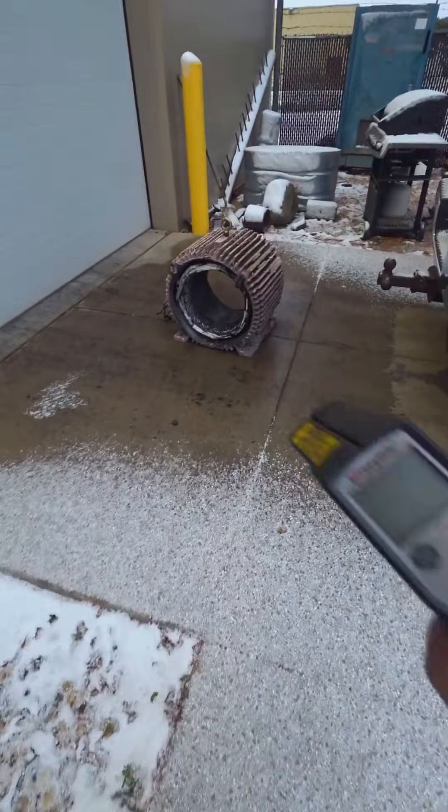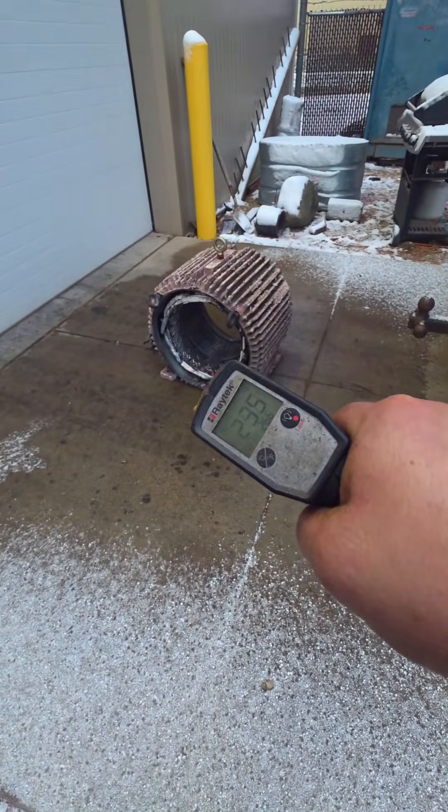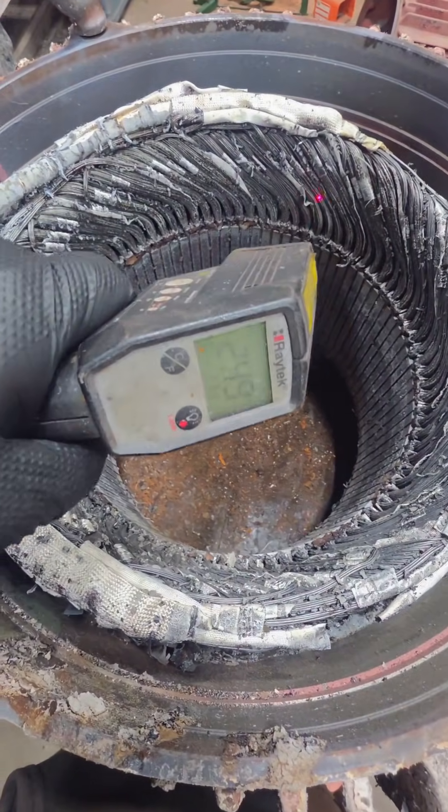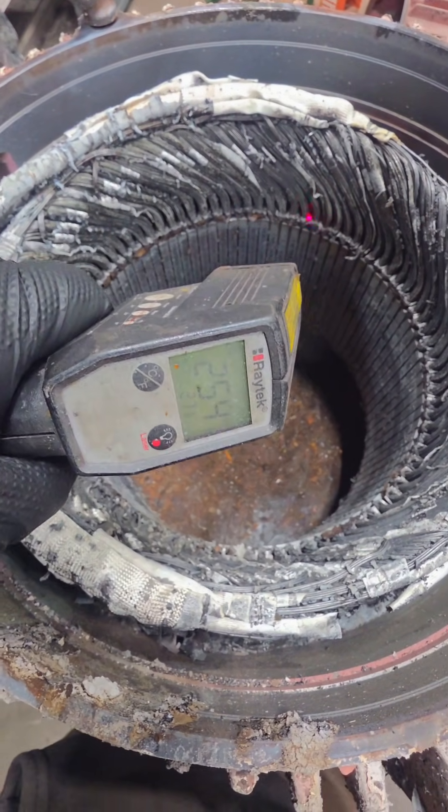Luckily I live in Wisconsin where we can set this outside on a snowy day — it's kind of cold and hopefully it'll help chill this thing off. We got the core cooled down to around 250 degrees, but again, no time to waste — we're going to have to dig into this thing.